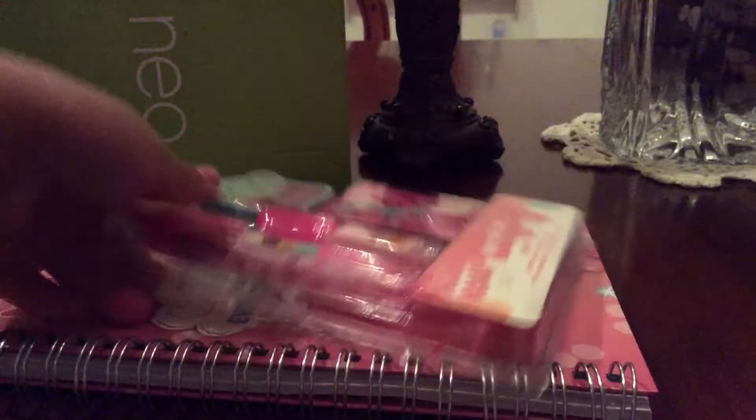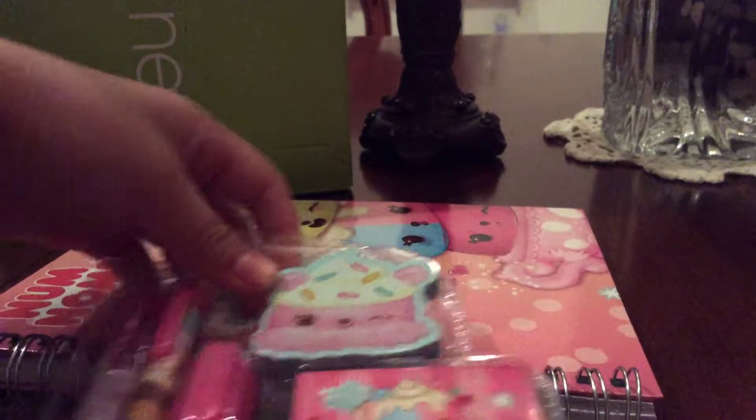So I'm just going to take this off — it was over here like this, but I took it off, so I cut it a little bit. Let's see, opening it.